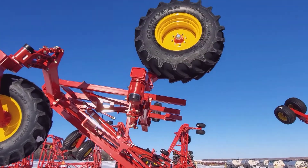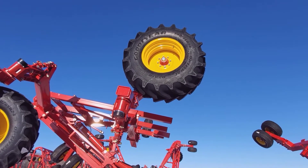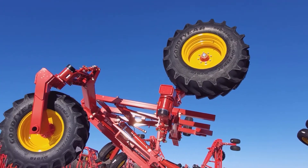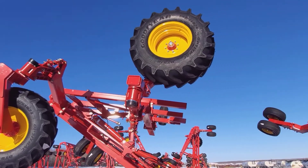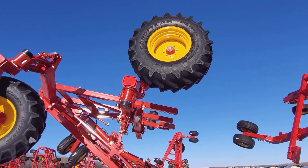Be careful when standing by the drill that the high flow casters don't come around and hit you. You don't want to be standing in front of these casters if they swivel — they carry a lot of weight.